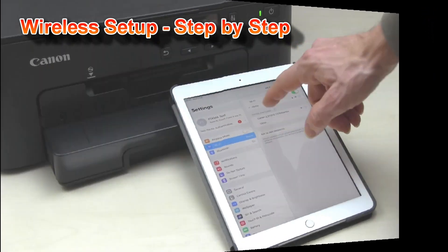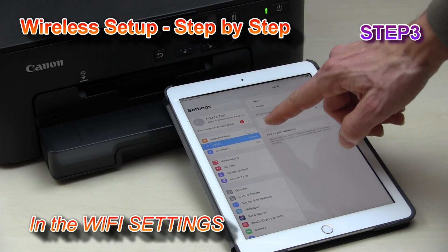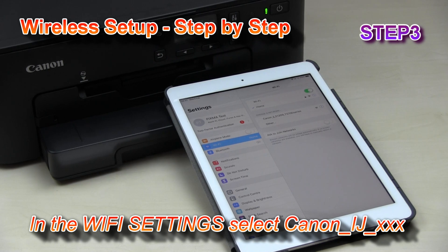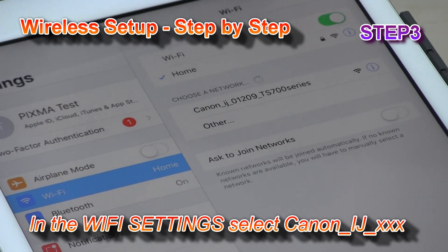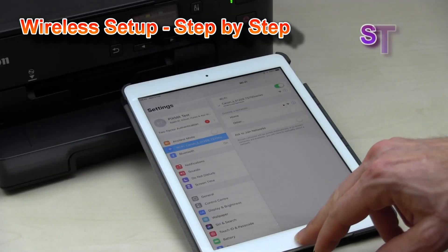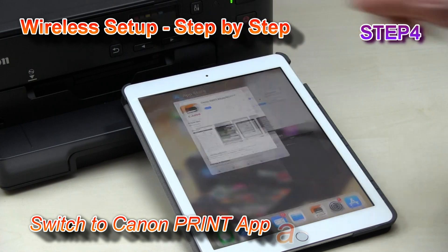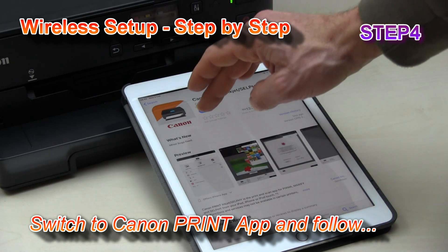In step number three, go to your Wi-Fi settings and from your wireless network change the connection to the Canon inkjet network. Then go back to the Canon Print Inkjet Selfie app which you have already downloaded and open it.